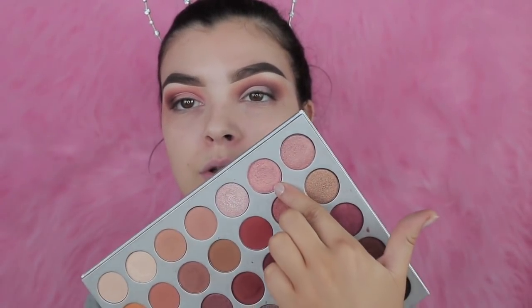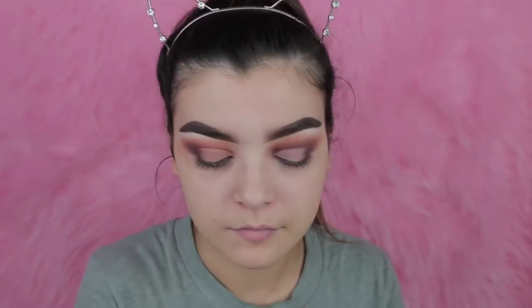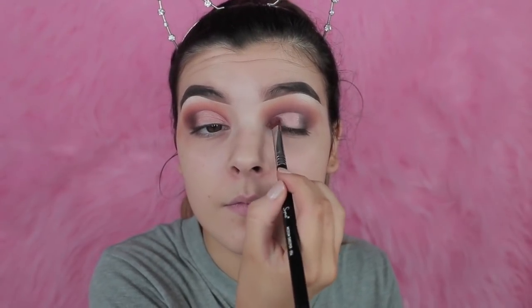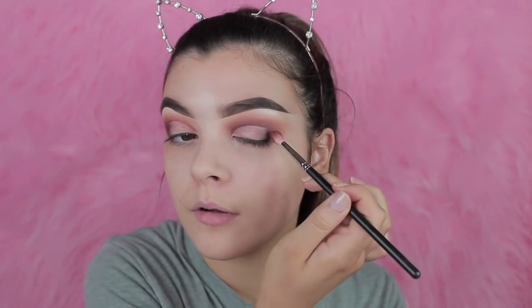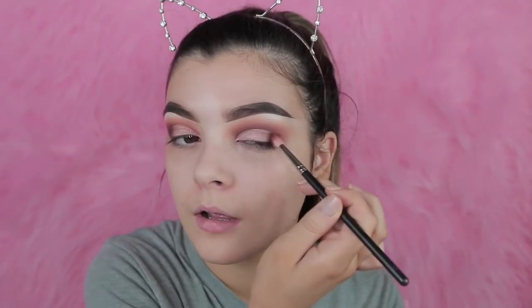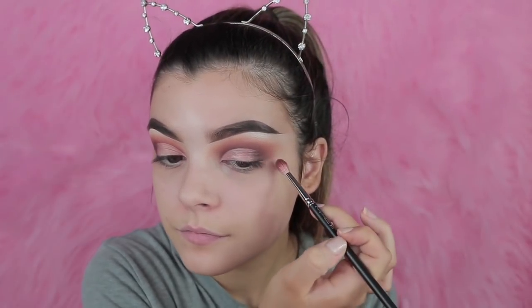For the lid, I'm taking this rose gold shade — it's beautiful. I can apply it on my Sigma E54 and I'm just going to wet it with the Mario Badescu spray to make the pigment as intense as it can be. Then I take the MAC 221 with leftover product on it and I'm just blending the cut crease with the outer corner.